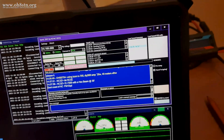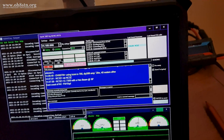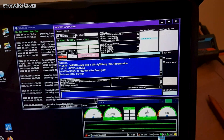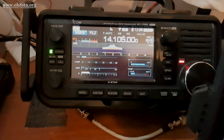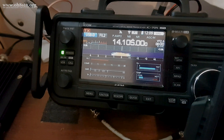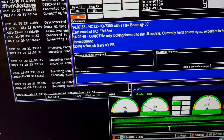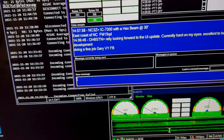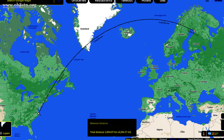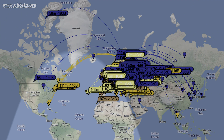Honestly, guys, I have nothing to complain about with this antenna. Performance has been absolutely magnificent, and you've seen it yourself right here in this video. When the antenna first arrived, I have to say I was kind of put off because it wasn't what I normally expect from Chameleon Antenna. But after doing some real-life testing and seeing what kind of performance we can expect from it, I guess it's safe to say I've become a bit more open-minded.